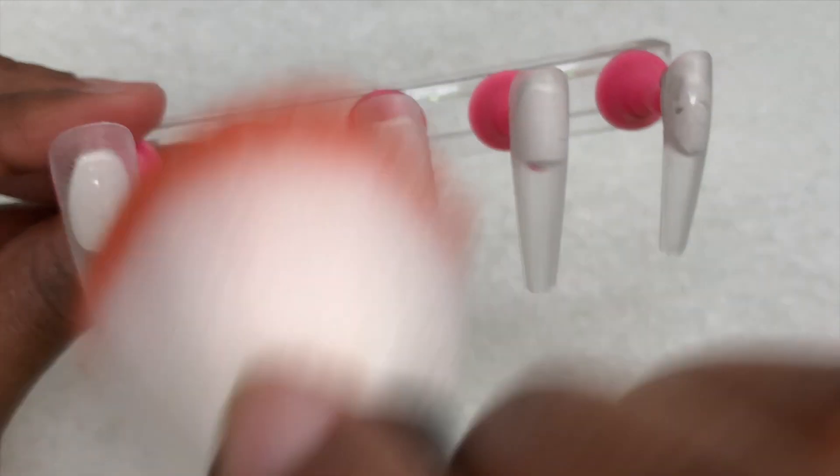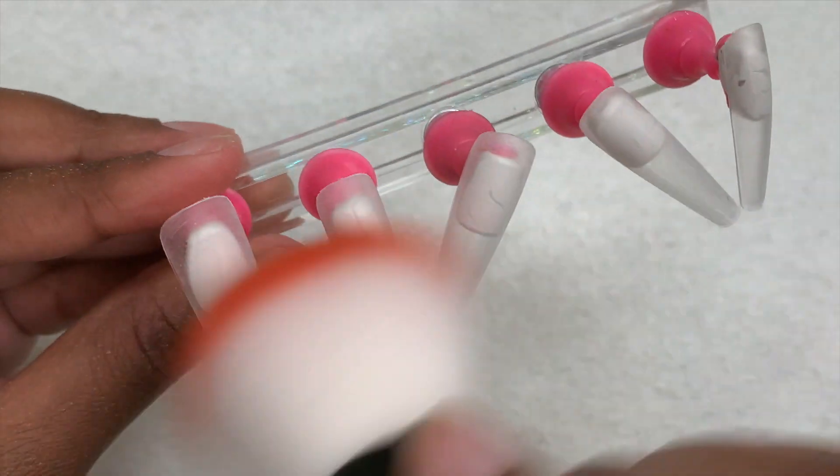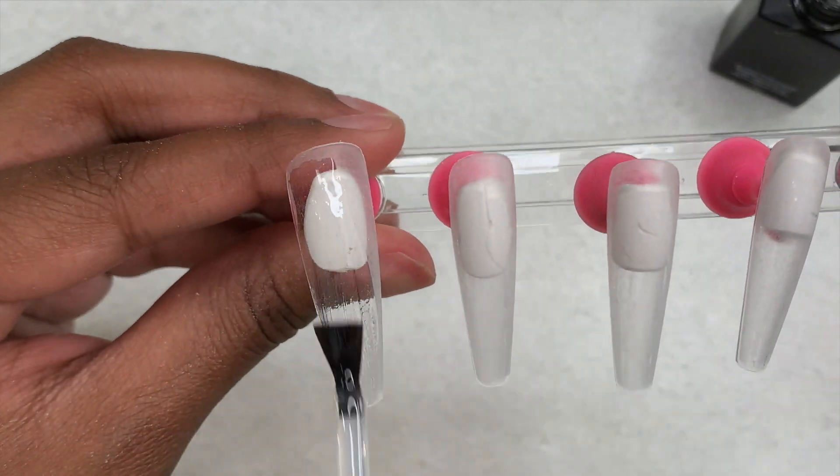Once I'm done removing the shine, I just take my little brush and wipe away all of the dust. Then I go in and add a layer of base coat to all of the nails and cure for 30 seconds.